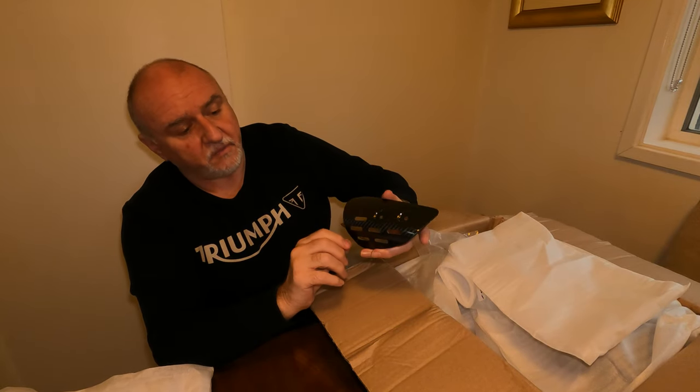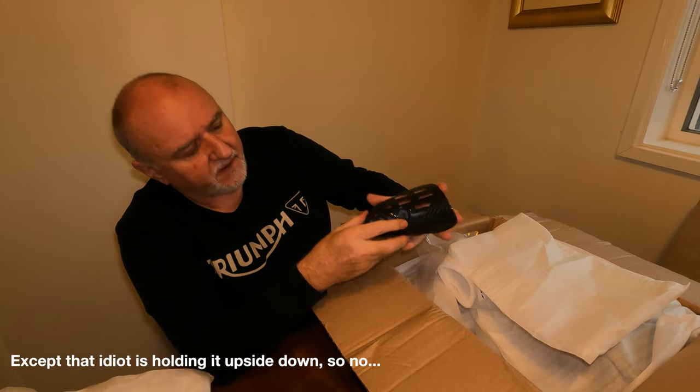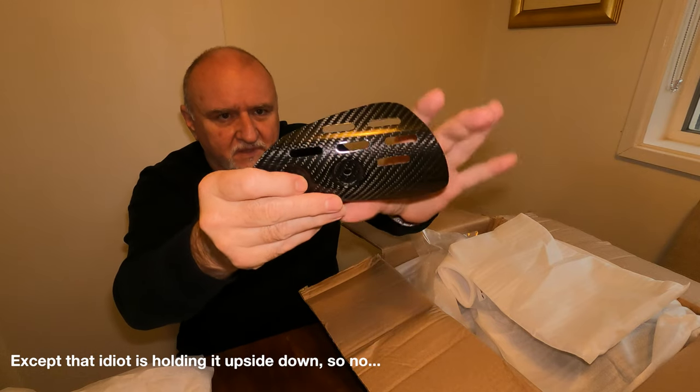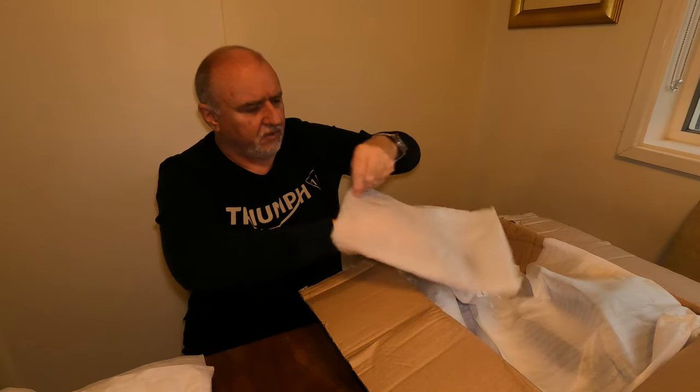That is the rear swing arm shield — it mounts onto the left-hand side of the bike. Again, you can see the holes are all uniform, the same length, round and drilled properly. Very, very good quality — very happy with the work Sharks has done.